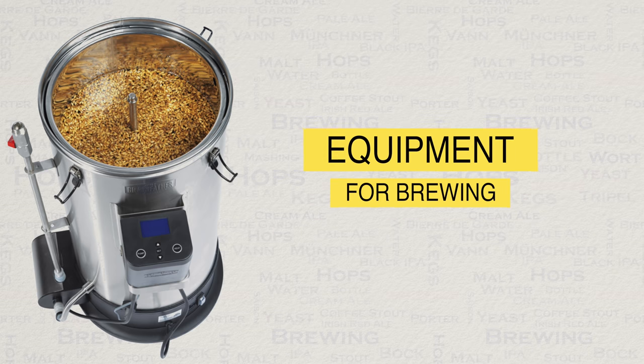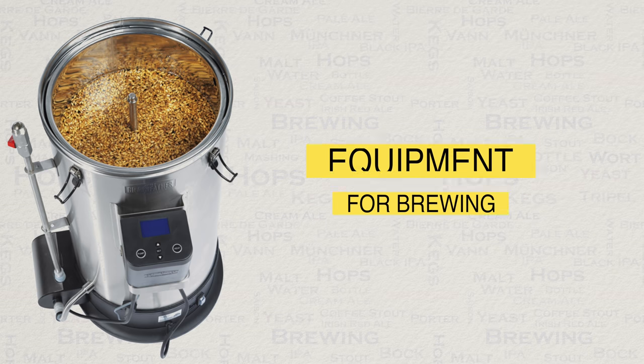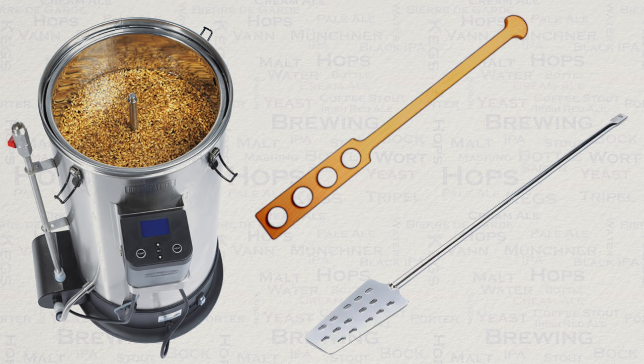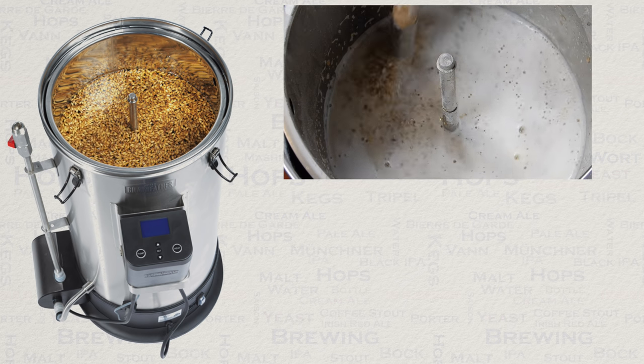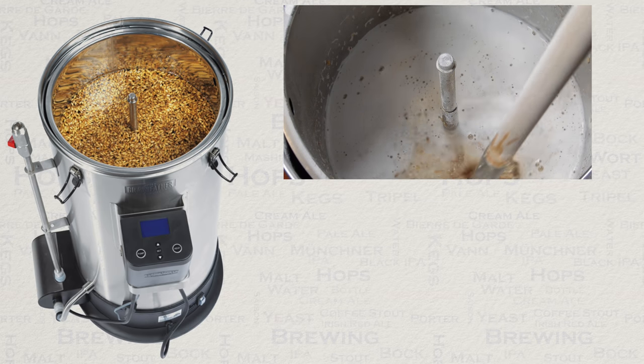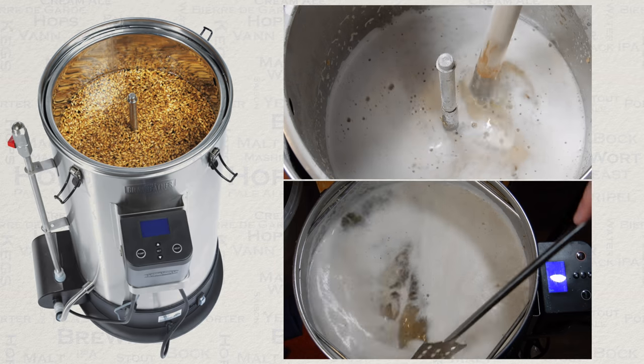In terms of equipment, I would suggest that you buy a sturdy wooden mash paddle and a stainless steel version also. The wooden paddle is for mixing your grain at the start of the mashing process, and the stainless steel paddle is exclusively for the boil.